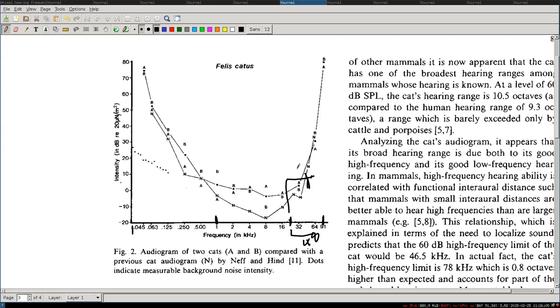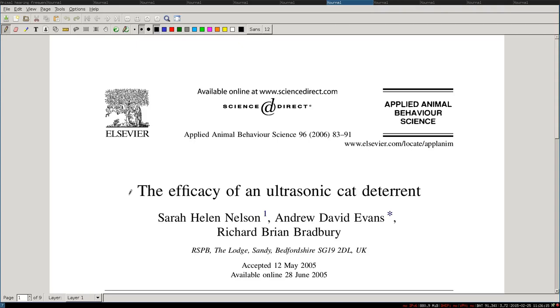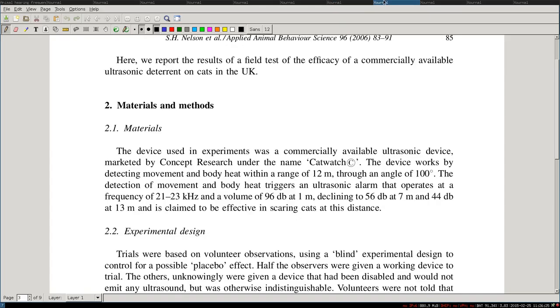But then why do we use the specific frequency of 23 kilohertz or 25 kilohertz? I don't really know. There was even a study about 'The Efficiency of an Ultrasonic Cat Deterrent' from 2006, which evaluated the Catwatch cat repellent — and this uses a frequency between 21 and 23 kilohertz. I didn't find any other study about ultrasonic cat repellents. They use this frequency and it somehow works — it doesn't work all the time, the cats need a bit of training, but it works. Still, the paper doesn't explain why they use this frequency and not another.